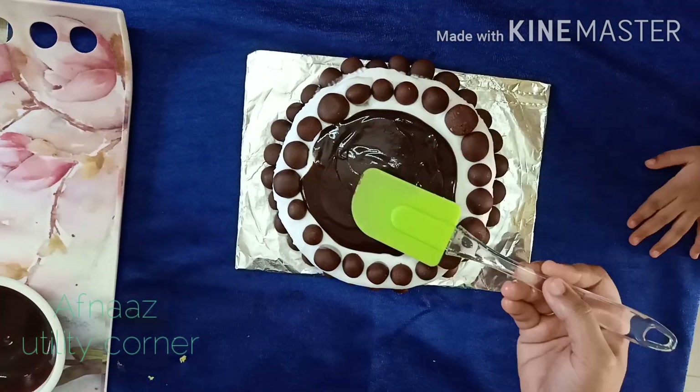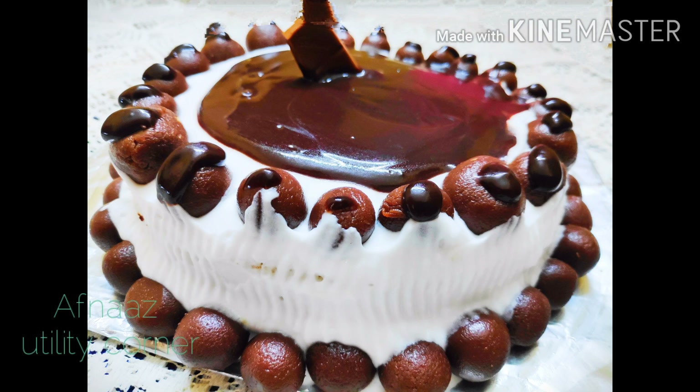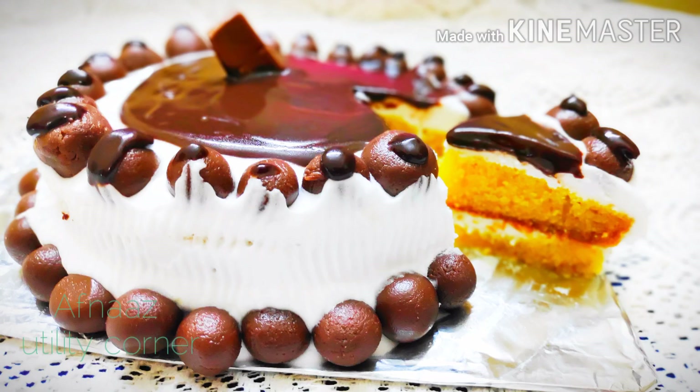We are ready for the cake. I am ready for the cake. Bye bye!